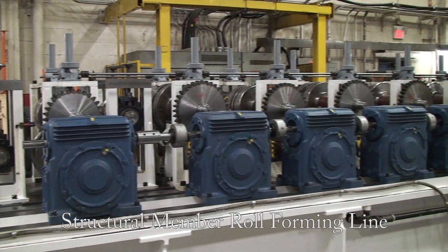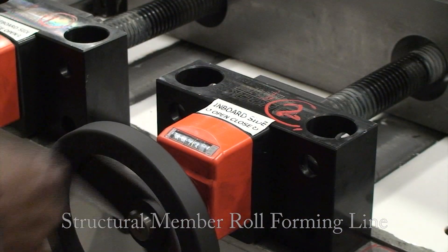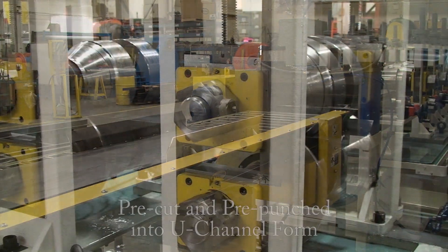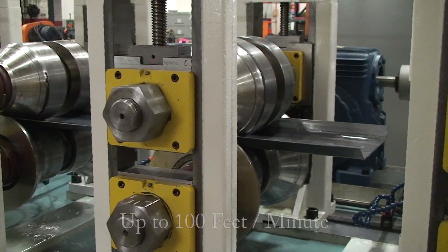Introducing Samco Machinery's structural member roll forming line. This heavy-duty, high-efficiency roll forming line takes heavy gauge, high-strength material and roll forms it, pre-cut and pre-punched into U-channel form at up to 100 feet per minute.